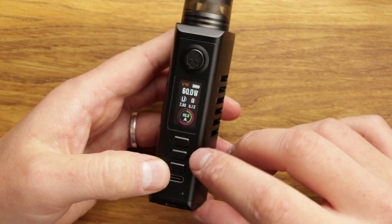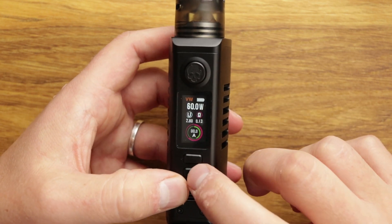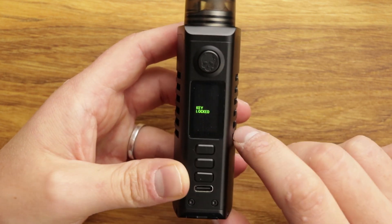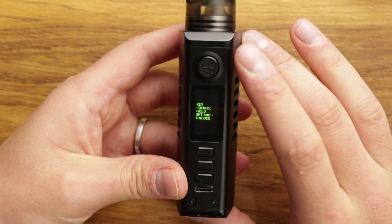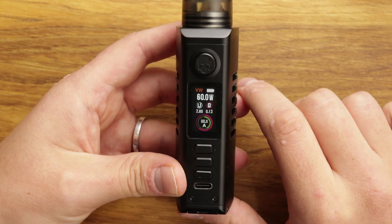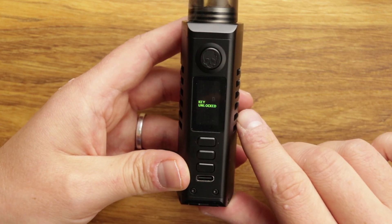The only other thing to mention in terms of screen options: if you press menu and down, you can lock it. The great thing about the lock on this is it stops you pressing the keys in your pocket, but you can still vape it. That is the right way to do the locking thing.